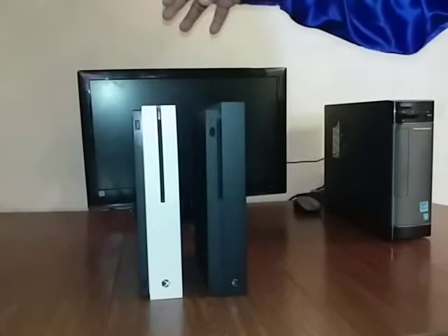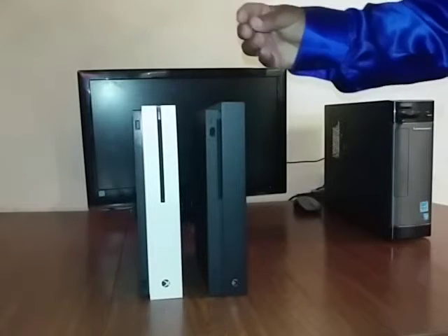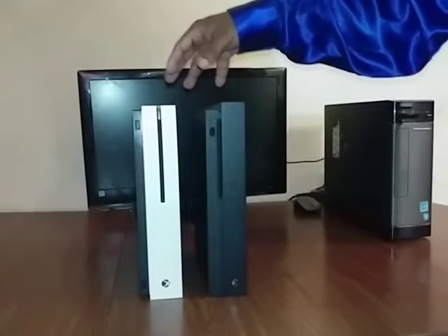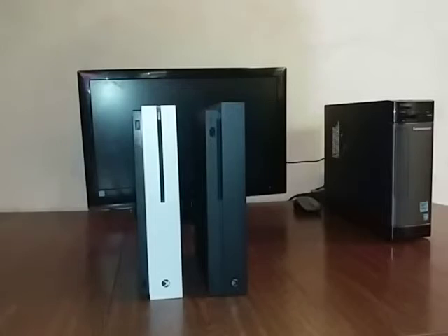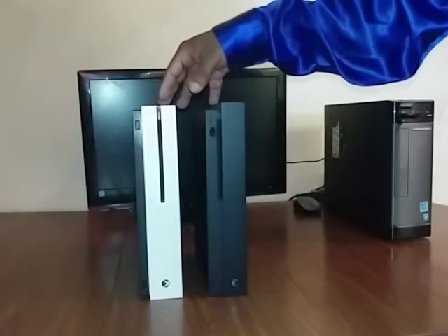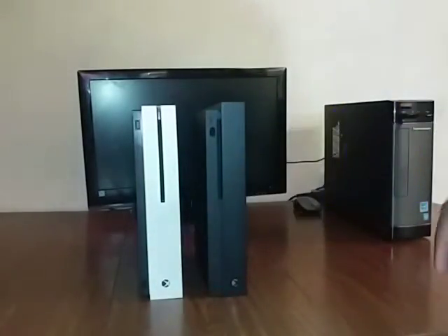4K content on both consoles is a plus for me because I can buy 4K DVD discs and also watch Netflix, YouTube, and other streaming services in 4K. You can watch YouTube in 4K, Netflix in 4K, and anything that is native 4K you can watch. Now I do have to be honest — I'm disappointed about one thing on both consoles: the USB ports do not support 4K video streaming. Both consoles don't support 1080p video streaming through USB for some reason. You can't watch some digital 4K movies through the USB ports.